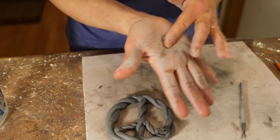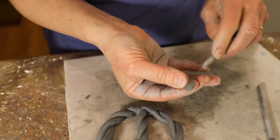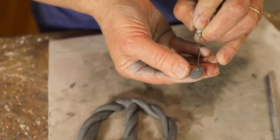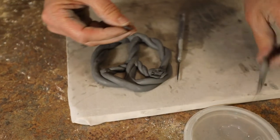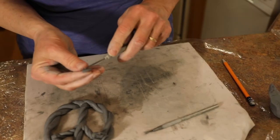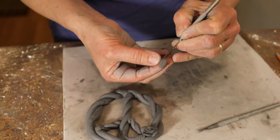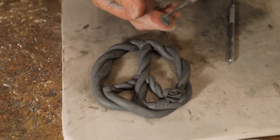Then I'll take and make a little leaf. Using the needle tool — just laying it flat on the clay — makes nice little lines to represent the veins in the leaf. Lay the tool down against the clay to make those lines. Then score and slip the back of the leaf and attach it on.